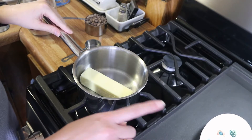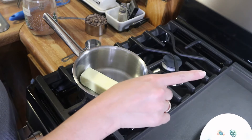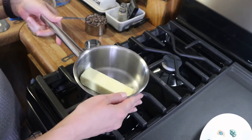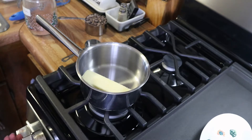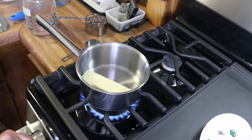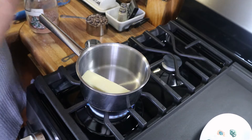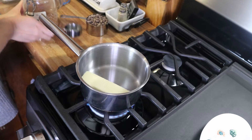I've got my oven preheating to 350 degrees, so if you hear a beep, it's my oven. I've got a little small saucepan here and I've just added my stick of butter in there. I'm going to turn the heat to low and let this start melting, then I'm going to go ahead and add in my cocoa powder.